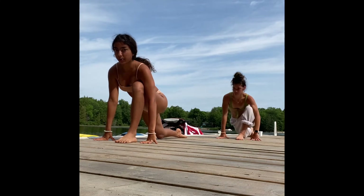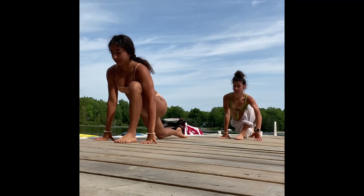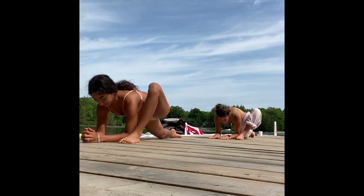Inhale, coming forward to low lunge. Exhale, half split. Inhale, low lunge. Then walk the left foot to the outside of the hands, finding your lizard pose here.